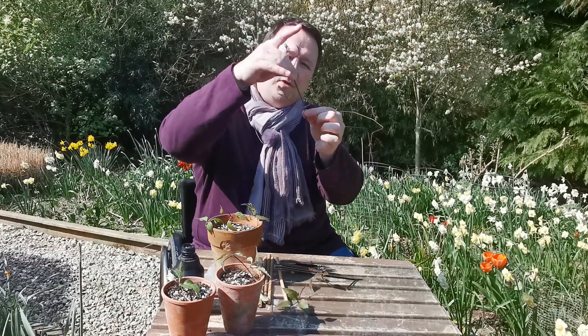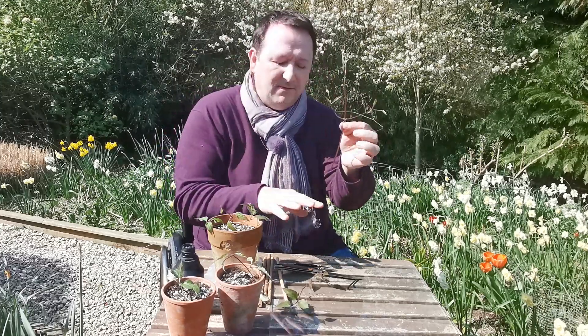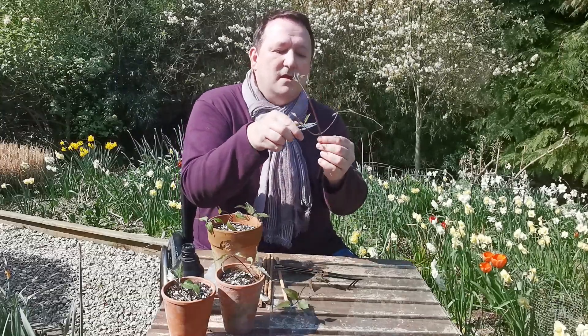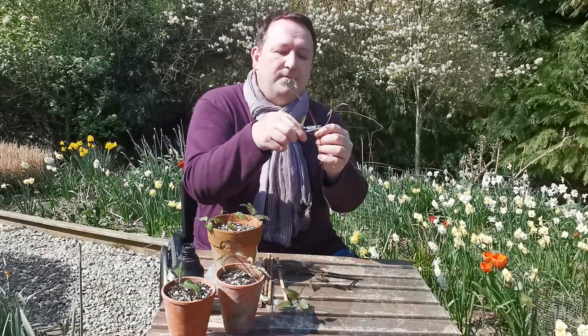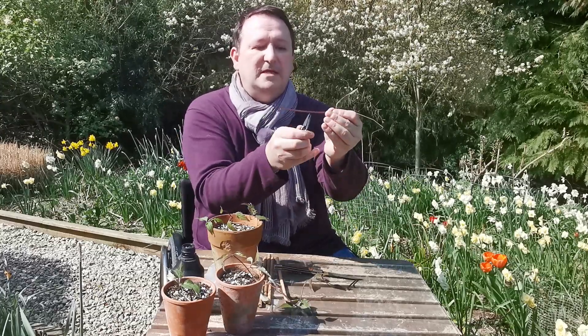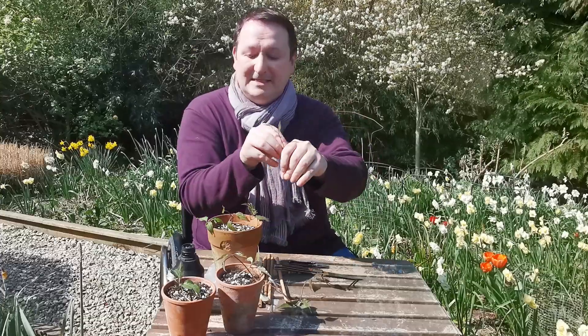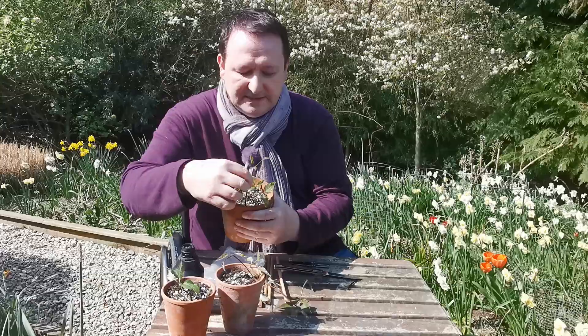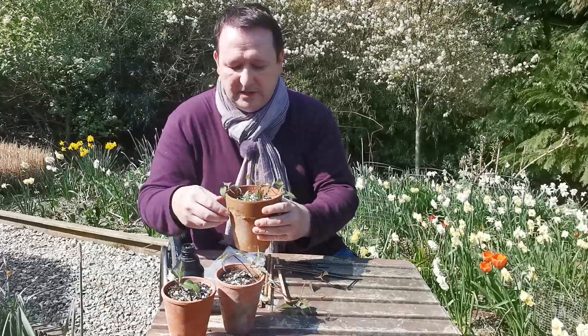I'll probably get one more out of this. You don't really want to go for that really whippy stuff at the end — it probably won't take. I'm going to go back to the snips, it's just a little bit quicker for me. Again two centimeters above, do a cut, remove one of the leaves, five centimeters down for your internodal cutting. Stick it into your hormone rooting gel or powder, then stick it into the side with the leaf pointing in.